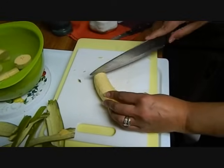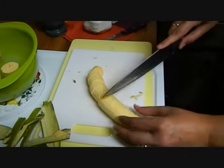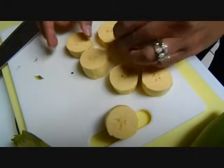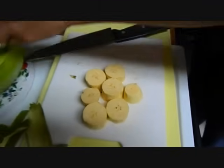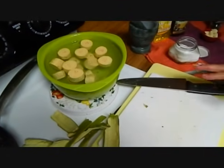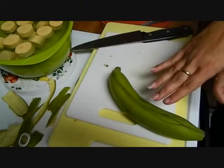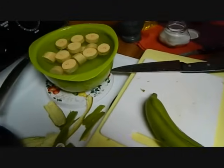We will cut them up in one inch pieces. Here is our platano. So now we're just going to put them in the water with salt. I have four big plantains, so we're going to do this for all four of them — slice them open, cut them in pieces, and let them soak for 15 minutes in the salt water.